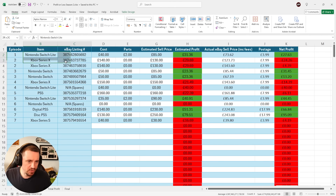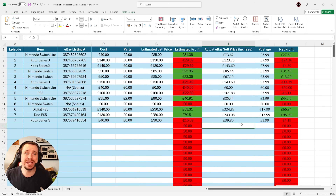I buy faulty electronic items, attempt to fix them and sell them for a profit. This right here is Sally's Spectacular Spreadsheet where we log said information. This is episode number 8, season 2 of the series Profit or Loss, and I have some updates for you.